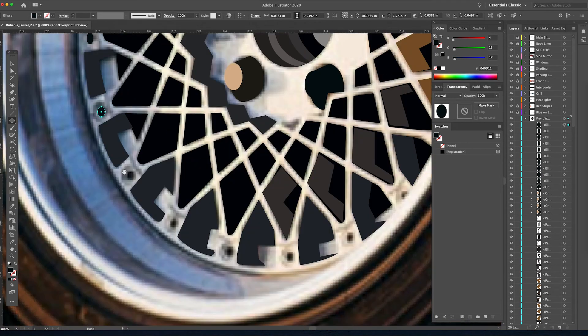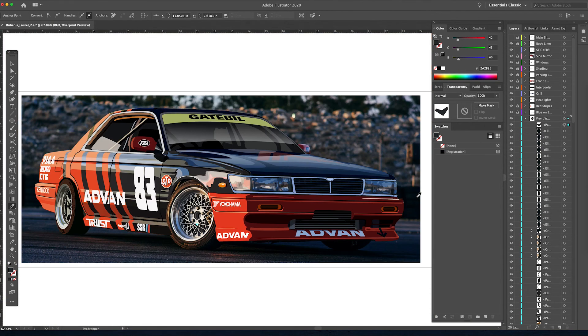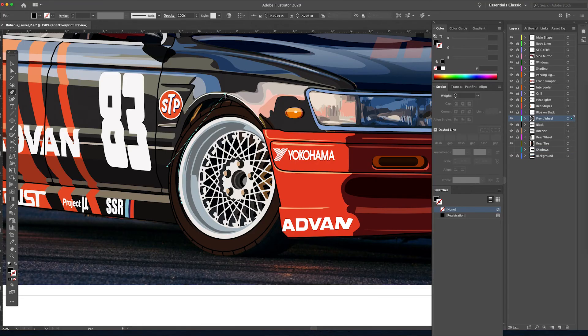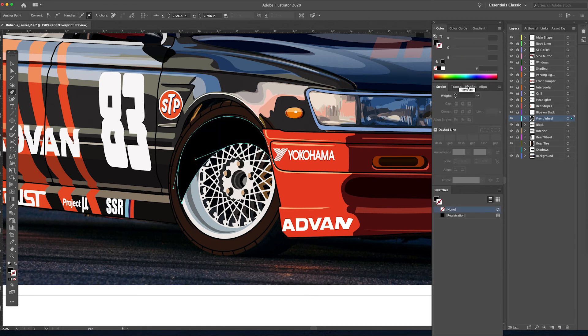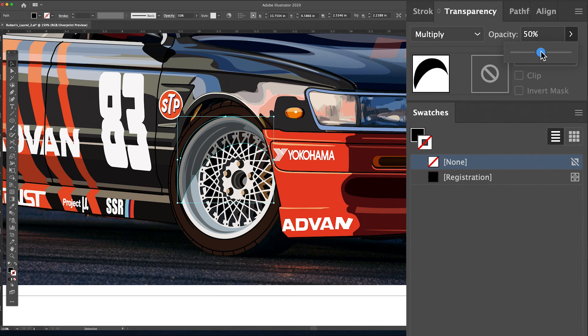Now we need to do the rivets for the face of this wheel — again using the ellipse tool, drawing each one individually since they change as they go around the wheel. Double-checking all the details — and that's a lot of details but it's worth it. It's the focal point of the illustration. It really made the owner of the car happy — I remember posting it to Instagram and Ruben messaged me like 'man, that's really awesome.' Working on the shadow since it's a deep wheel, drawing the shape, messing with opacity — I like to use Multiply; I think it gives the best results.